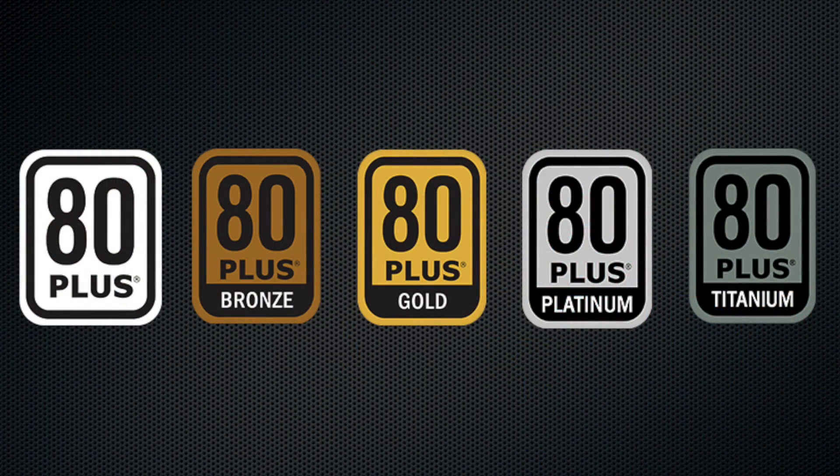When shopping for your next power supply, make sure to check the 80 Plus rating to ensure you are getting an efficient power supply.